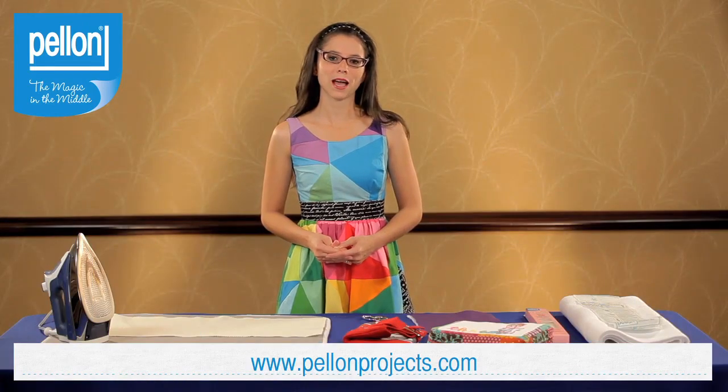You can find the full instructions for this pattern at pelonprojects.com. While you're there, don't forget to take a peek at the full product line or view the extensive project library. Thanks again for stopping by and we hope to see you soon.